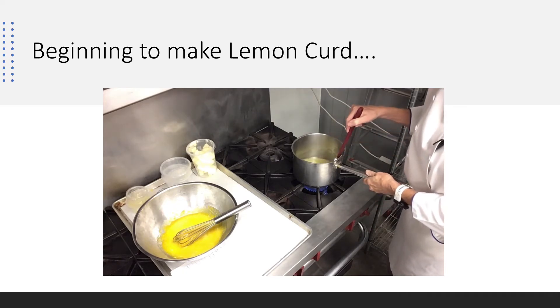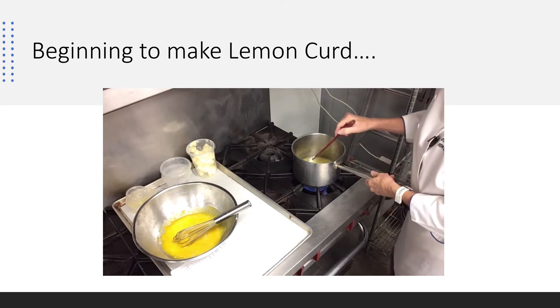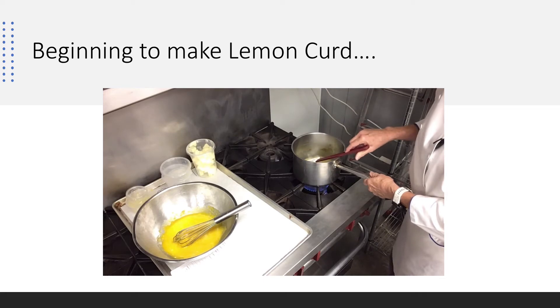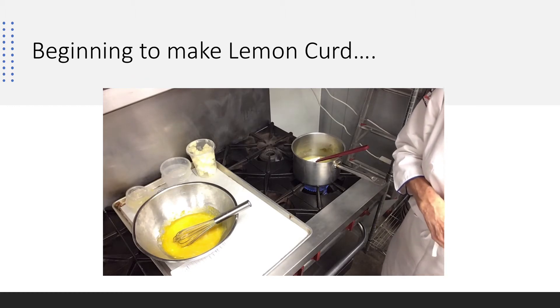Lemon curd is also thought of as a British condiment that you put on a scone — this beautiful lemon curd on it. Lemon curd is just one of the most delicious products we make in the bakery. So we're going to bring this up to a boil, then temper it back and forth, put it back on the stove, and I want you to know what to look for when lemon curd is done.